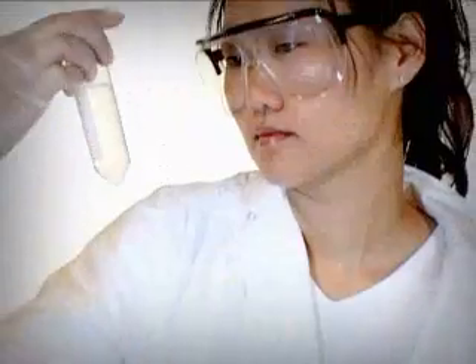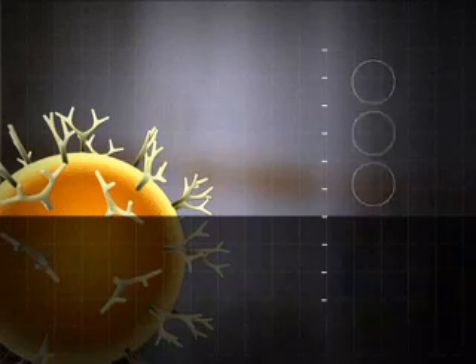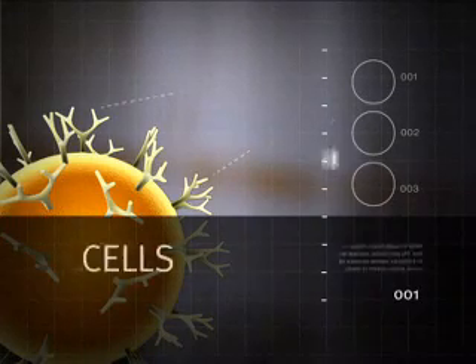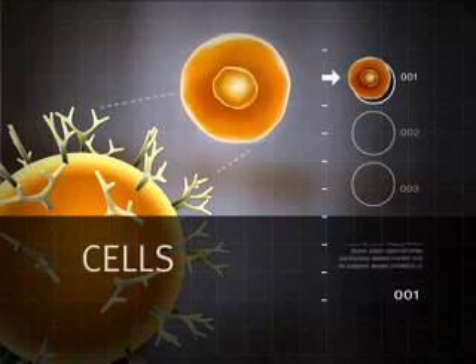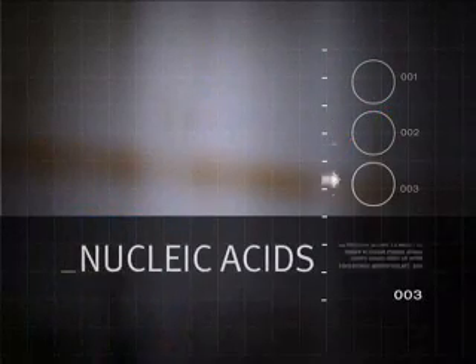Does it get any simpler? The application areas are many, ranging from isolation of cells directly from a blood sample, to protein isolation, and isolation of nucleic acids.